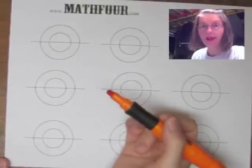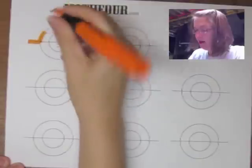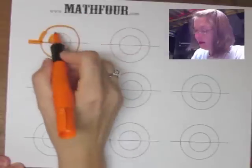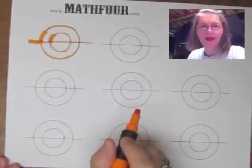My initial solution was this: I come in from the left, I go up and around, in and then up and around, and then across — and I have it.